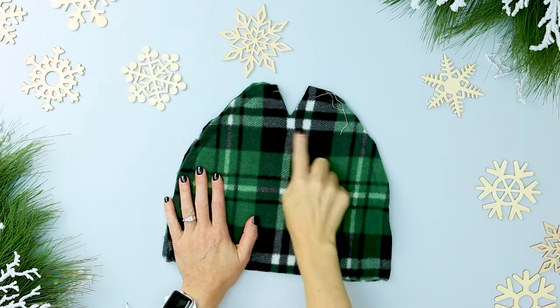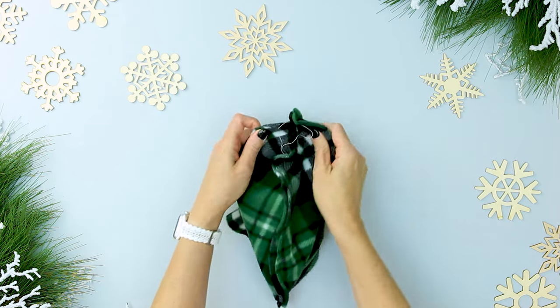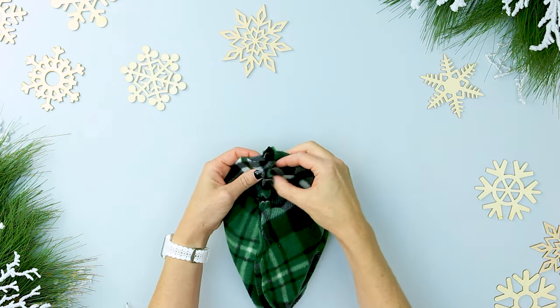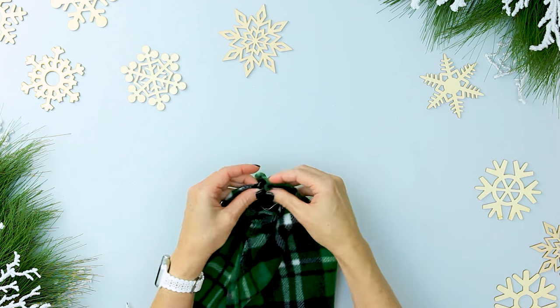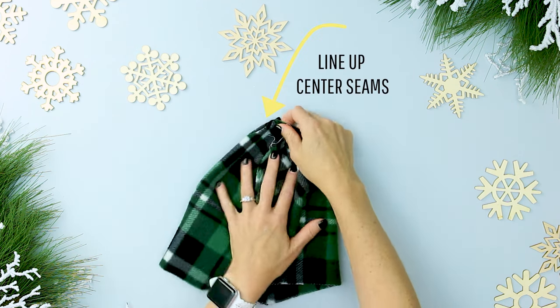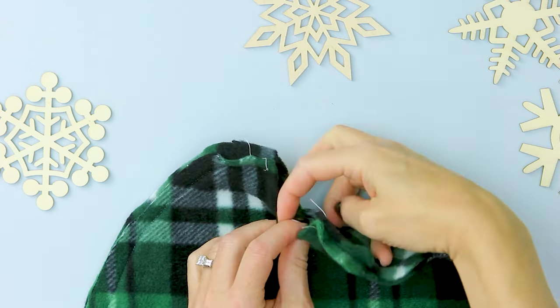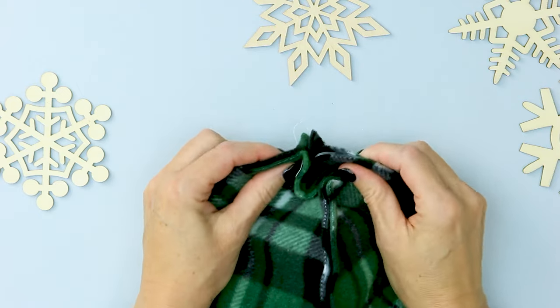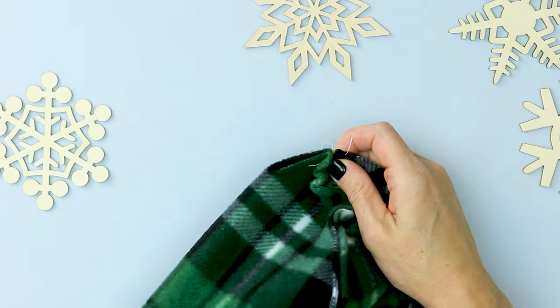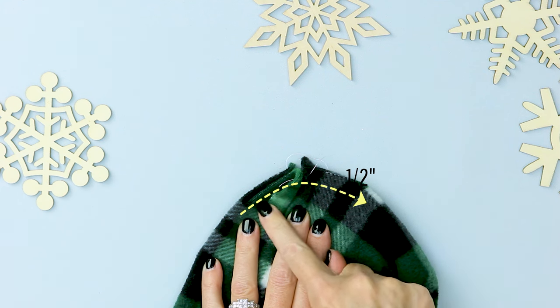Now that you've sewn the sides of the hat, it's time to close the top. The V refers to the dip at the top of the hat. Take the bottom of each V on the top and bottom and pull them so the seams you just sewed are touching — or fold the hat in half so that the seams are touching. Pin the V on each side closed. Sew one seam along the top of the hat closing the V on both sides. This is similar to a boxed corner and will make the rounded top.